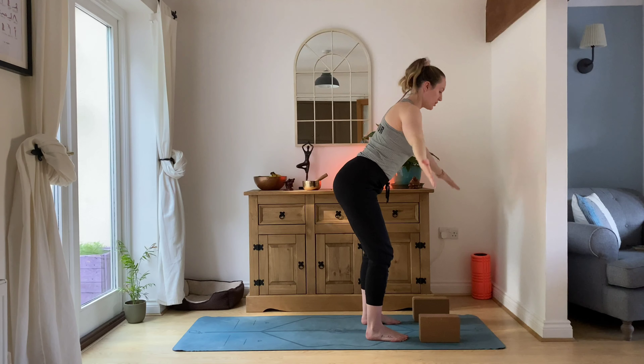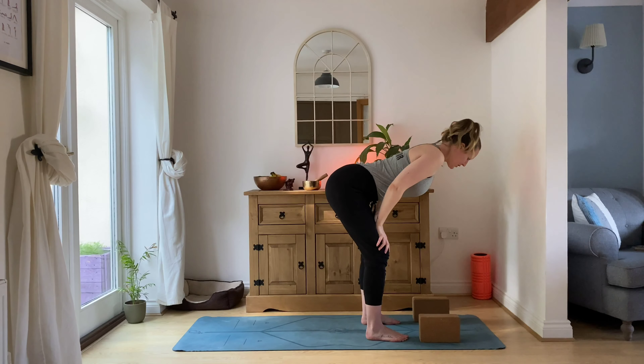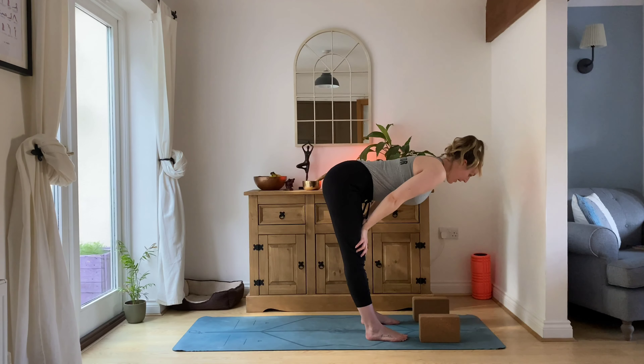Let's repeat that on the left side. Inhale, rise on up. Exhale, open the arms and dive into your flat back. Bend into the knees, lengthen through the spine, and then lengthen through the back of the legs — look down towards the mat. Take a deep breath in.